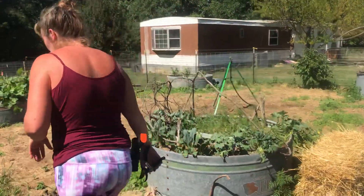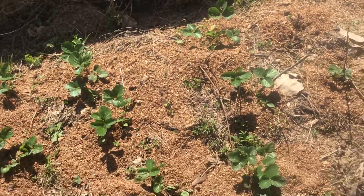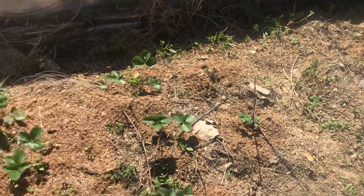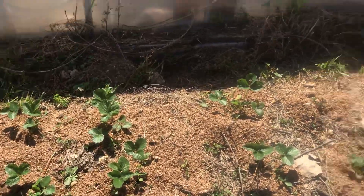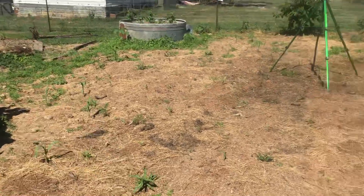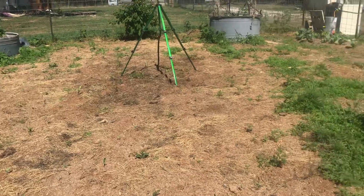These lettuces are for the neighbors, and the strawberries are doing really well on this side — Ozarkian strawberries, early producers. The corn is in and it's actually doing pretty good. I heard that corn doesn't like to be transplanted once it comes up, so we'll have to see how that goes.